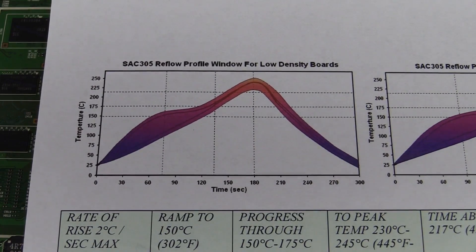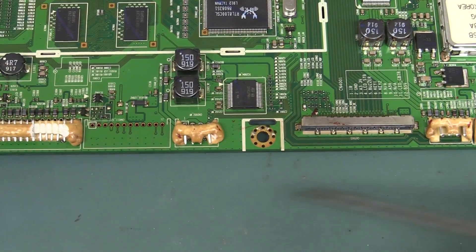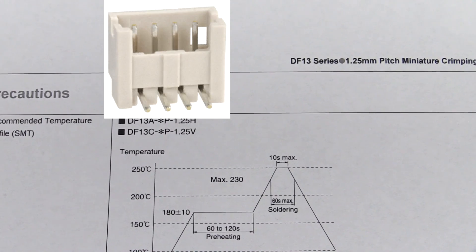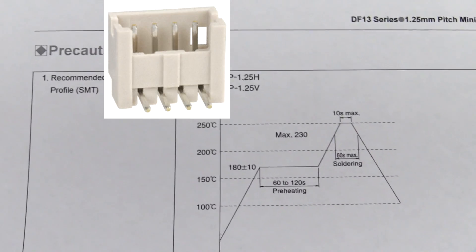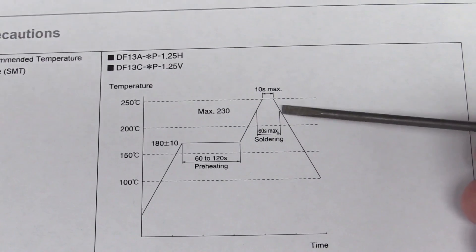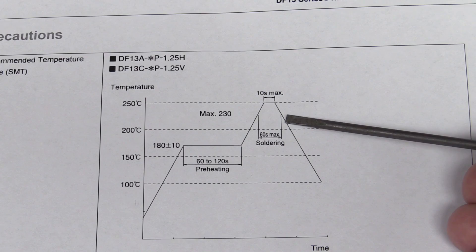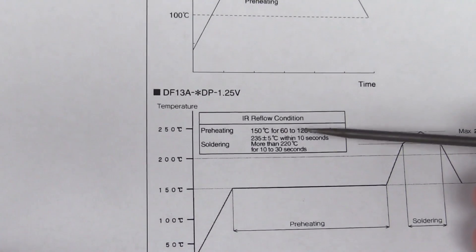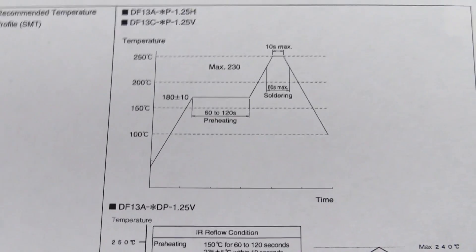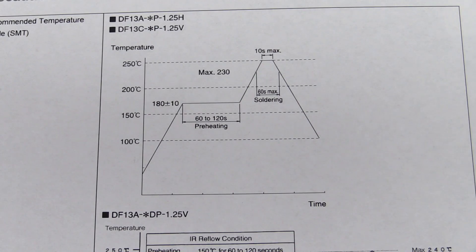You'll often see temperature profile recommendations in component data sheets. For surface-mount components, look up the data sheets and you'll likely find a thermal profile from better manufacturers. For example, here's a datasheet for a Hi-Rose DF-13 series connector - recommended temperature profiles. You can see the preheating phase and the different phases of the soldering process. Max 230 degrees for 60 seconds soldering - if it goes over 60 seconds, all bets are off. The table says soldering more than 220°C for 10 to 30 seconds. If you go over that, things can melt. You could go just 10 seconds over, and that could be the difference between your connectors melting and not.